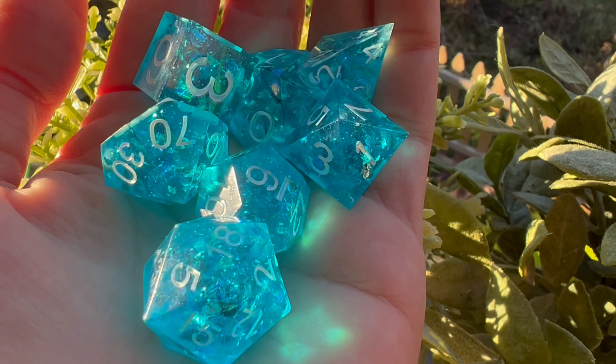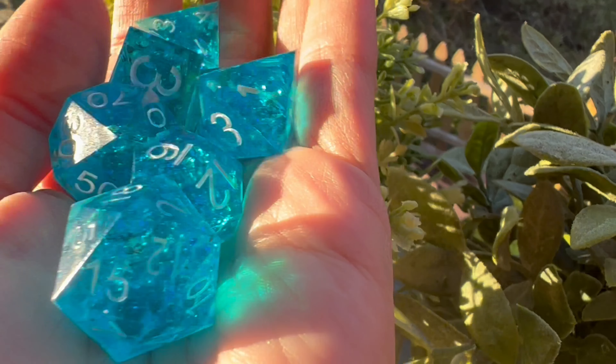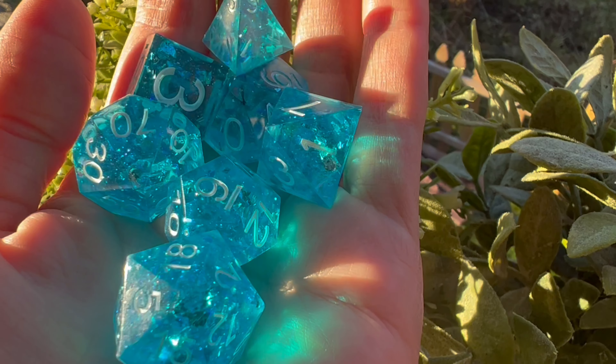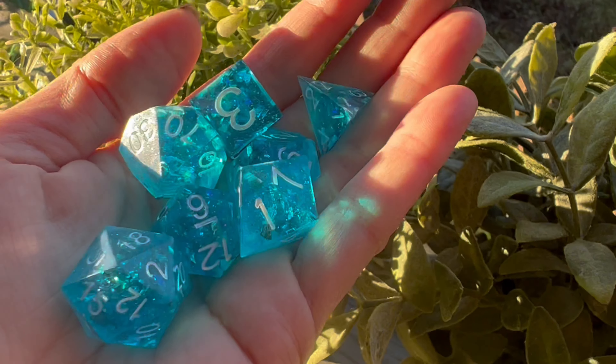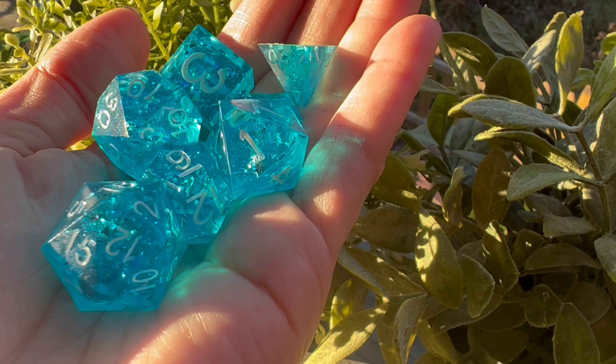The dice have been inked in white so that you can see the numbers — I really wanted to contribute to the icy or watery vibes or whatever we're going for. How do you win this set of dice? It's going to be pretty easy. All you need to do is make sure you are subscribed to my channel, please like this video, and leave a comment letting me know what type of content you'd like to see from me going forward.